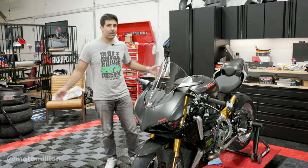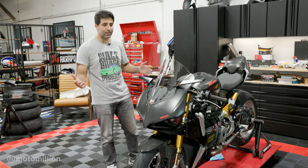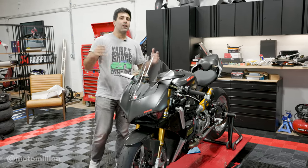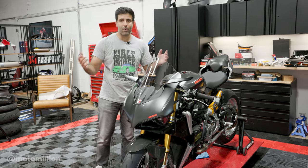The windscreen is done. It's a lot easier when your side panels are off. Once the windscreen is on the bike, you can tell clearly that it's taller than the stock one. I don't have the exact measurements, but I think it's about 15 millimeters taller — it doesn't really say it on the box.